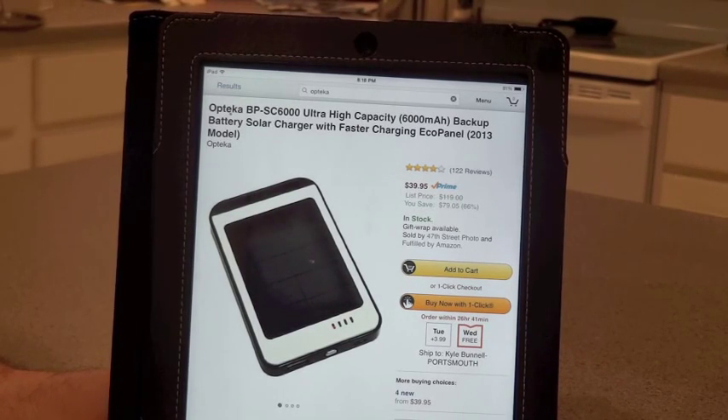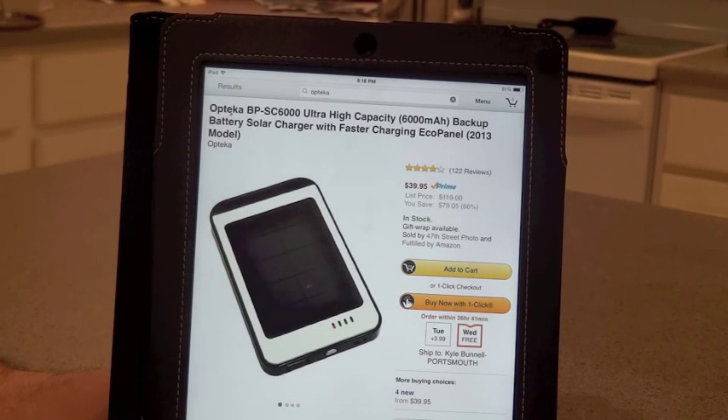Hi guys, I have an interesting review today for a product called the Opteka 6,000 mAh Solar Charger. It's featured on Amazon. I did buy it — I got around a $10 discount on one of the Cyber Monday or Black Friday deals. I'll show you what it's like and what the packaging looks like. I haven't seen too many reviews about it.